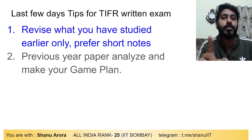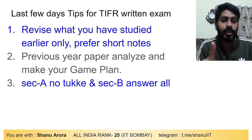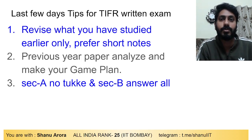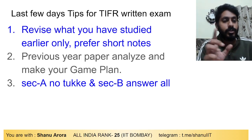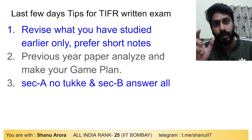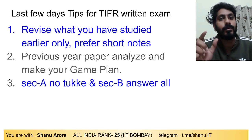Third tip: no guessing in Section A. Currently, Section A has negative marking and Section B has 5-mark questions with no negative marking. In Section A, there is a minus 3 marks structure and minus 1 negative marking. So in Section A, do not guess — attempt only what you know for sure.